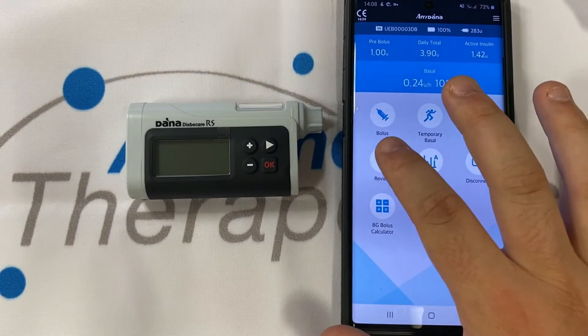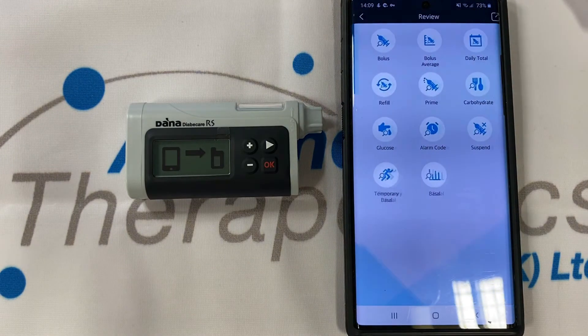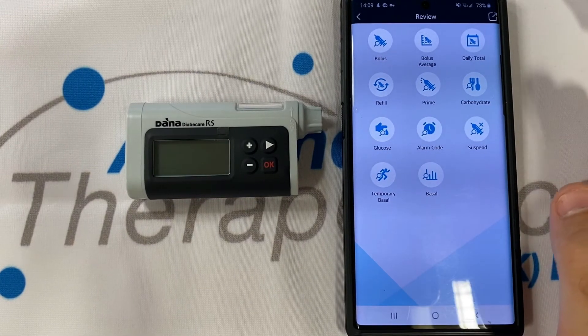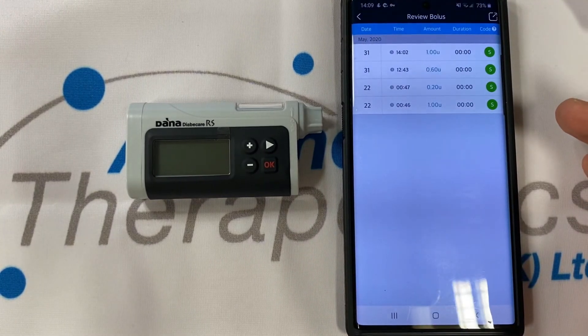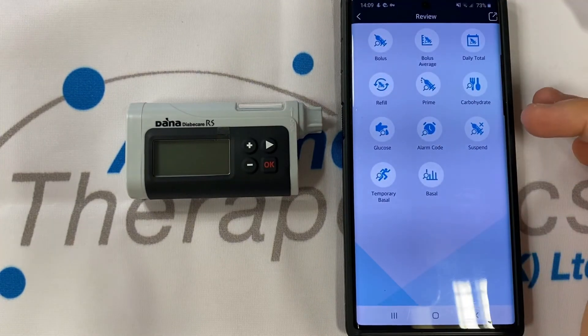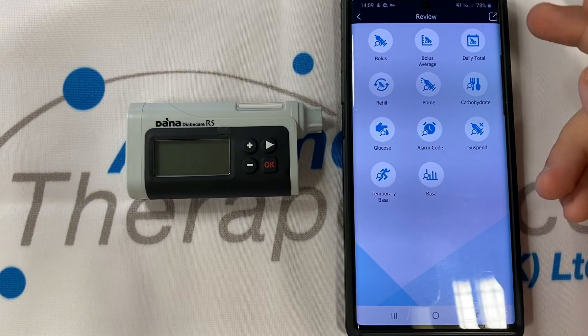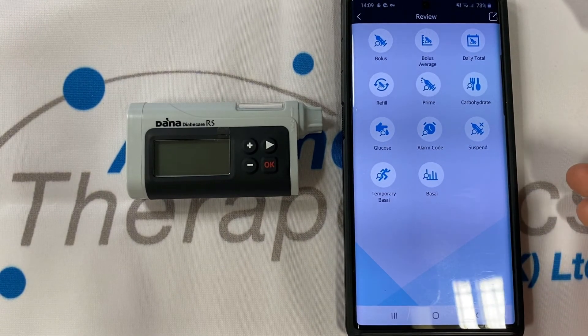The app will also give you access to your history. Tapping on review will prompt a history download. Once downloaded you'll get access to all of your history and data split up into convenient subheadings — look at your previous boluses, check out your bolus averages, any alarms that may have gone off, and ultimately use the button in the top right to share this information via CSV file over email or other messaging service.